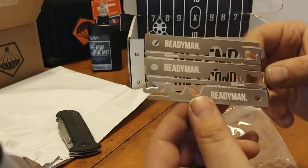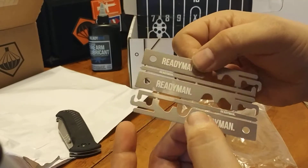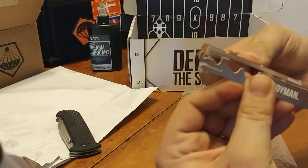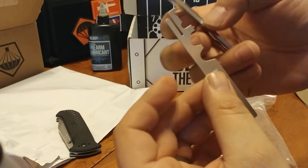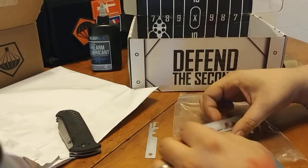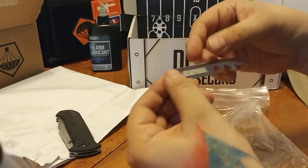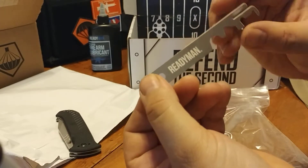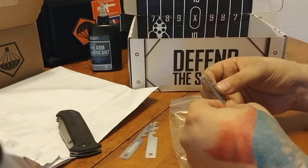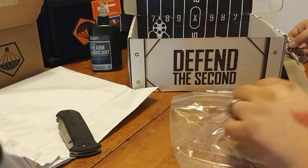This looks like it could be a Bolt Carrier Group cleaning set — like a three-pack. There's one, two, three. These will bend and I can snap that off. Looks a lot like that tool we got from TACPAC. Get a pair of needle nose and make sure that's cleaned up. But we're not going to separate that third one — that's pretty cool.